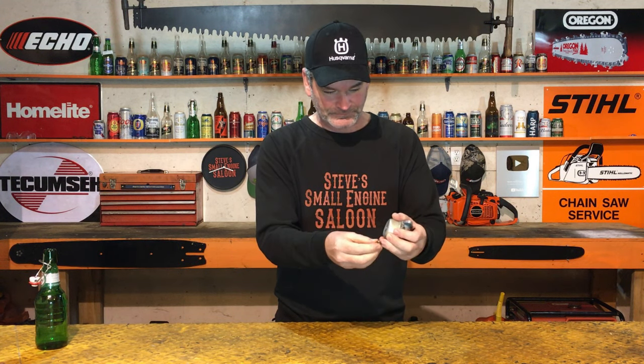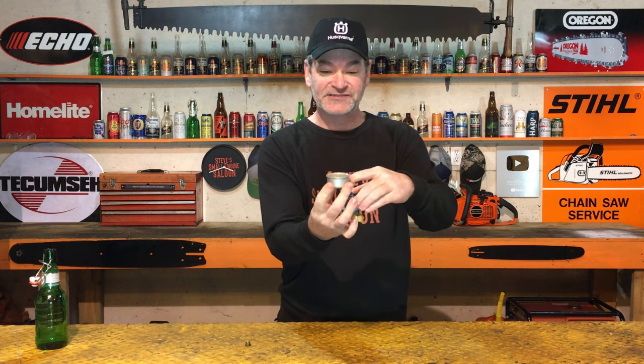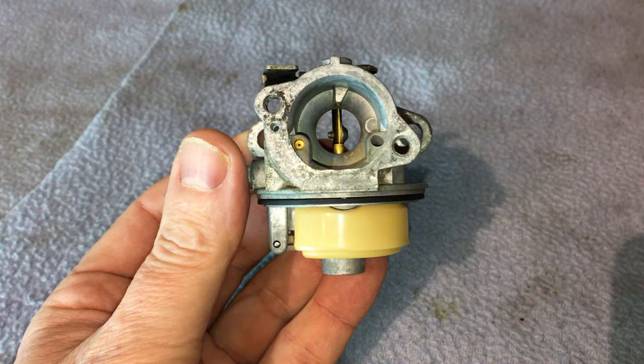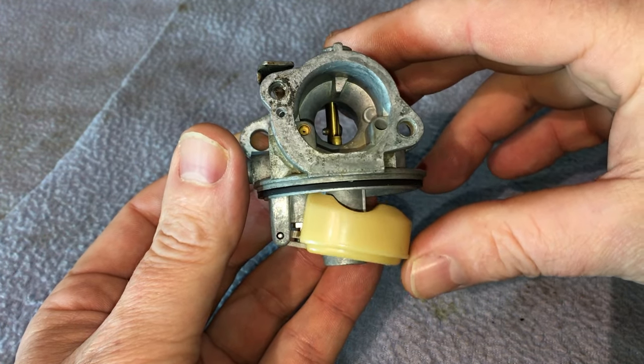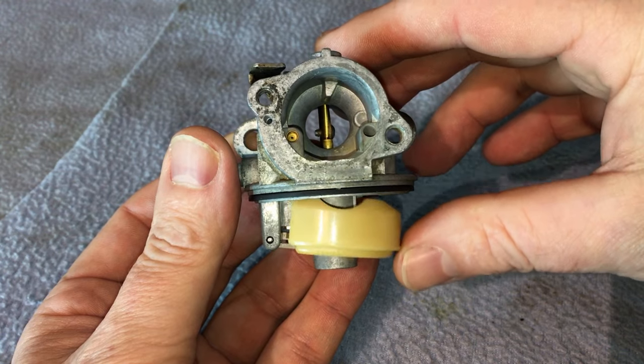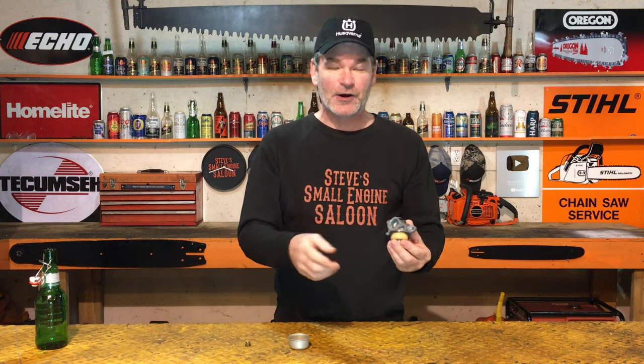I'm going to show you that right now. I'll pull that float off — pretend it's the back of your toilet. It fills up with fuel, and as the fuel level in that bowl gets higher and higher, it lifts that float up, and as it gets to the top it shuts the valve off so it doesn't flood out anymore. It floods out because that needle and seat — that float valve — is not sealing properly.